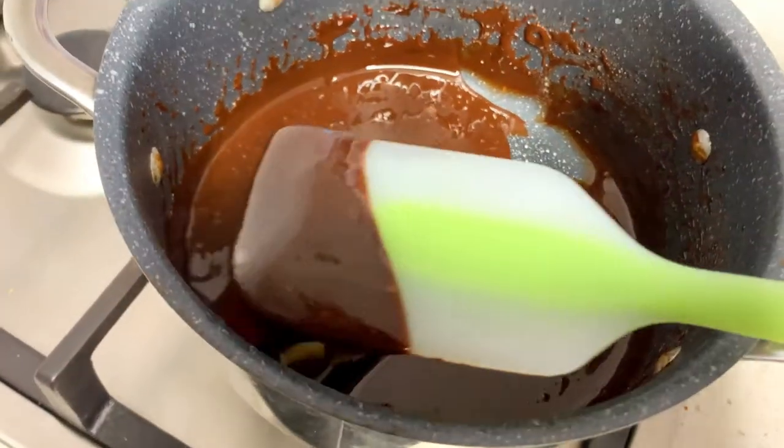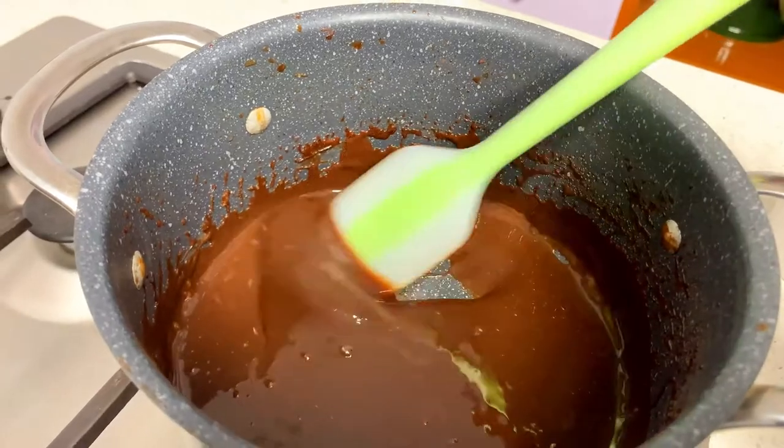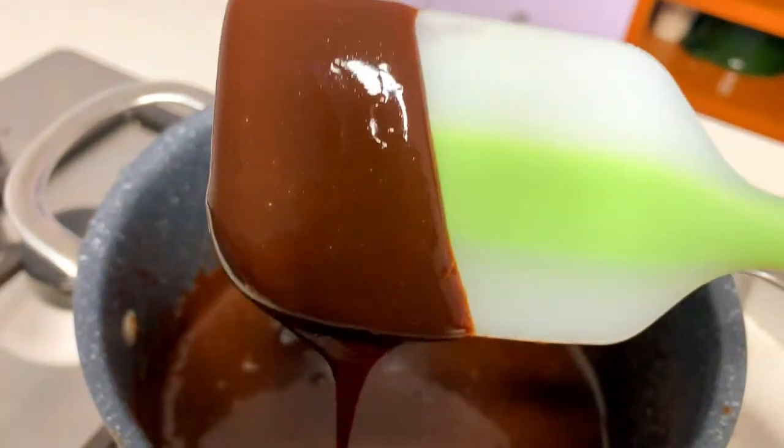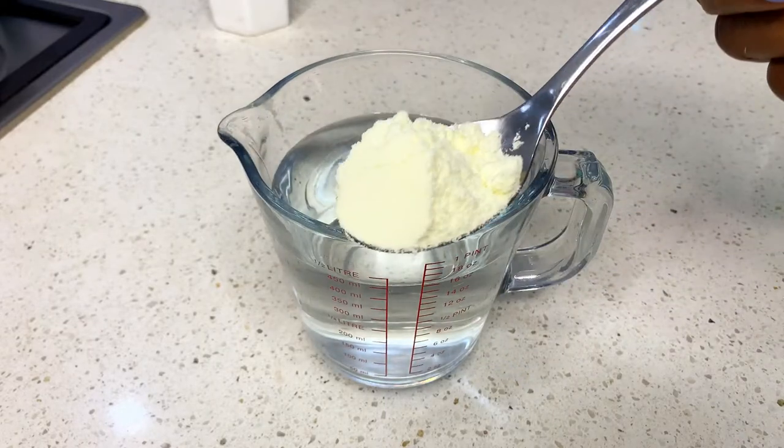Hi guys, welcome back to my channel. Today you're going to be learning how to make this very simple chocolate syrup. So without wasting your time, let's get straight into business.